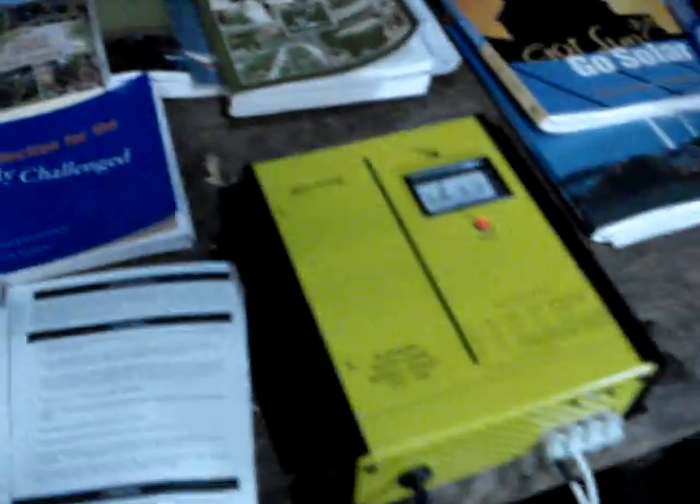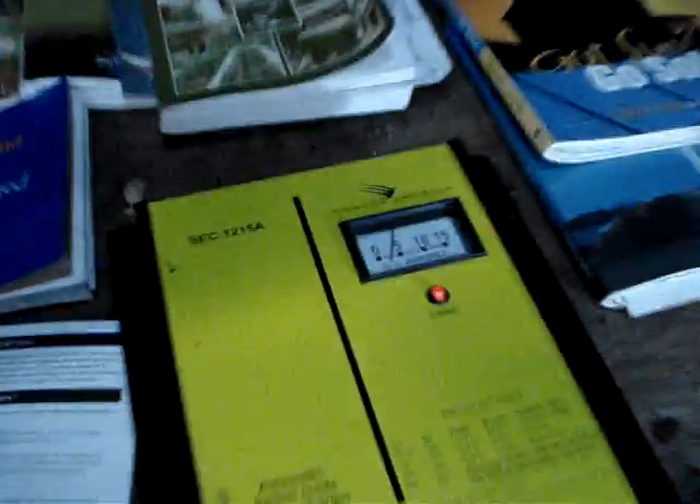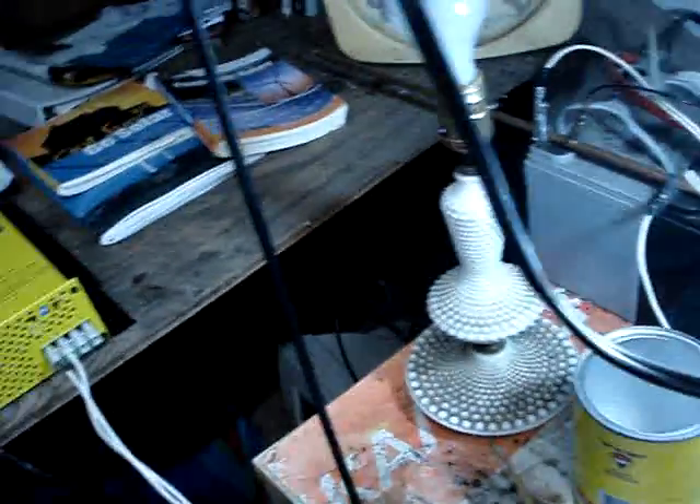This will go up to 15 amps. Right now it doesn't have very much of a load on it because I'm not really using anything, but if I turn this 75-watt light bulb on with the inverter, it should move my dial a little bit.